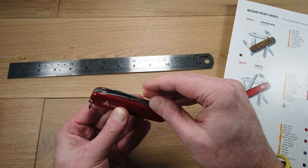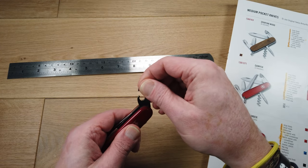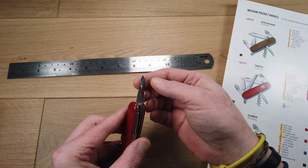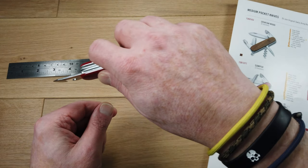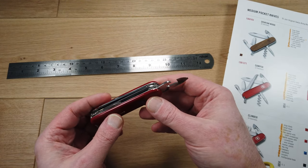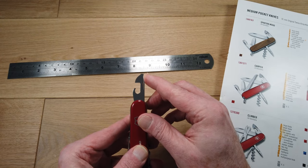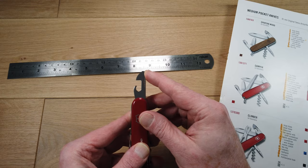Now we take a look at the functions on this side. We have a manual can opener — this section is sharpened so you can use that to take the top off a can. The top of the can opener is shaped to form a small flat-headed screwdriver.